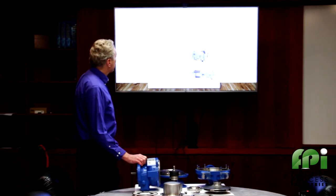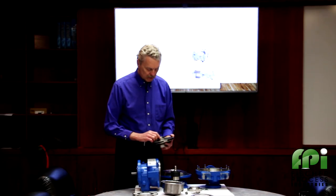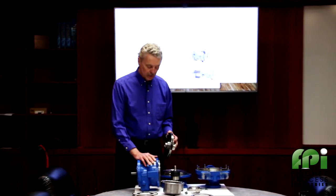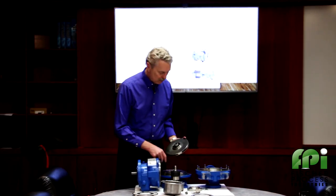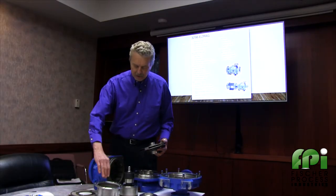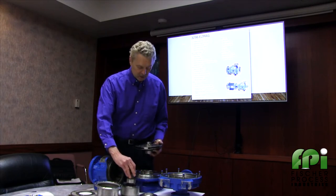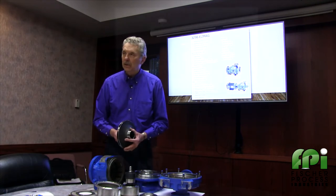The closed impeller design with balance holes — the purpose of that is to circulate the fluid through the pump. The back end has to have circulation. We start at the discharge at the highest pressure point of the pump, come back through the can across the magnets and the bushings, and then return to the low pressure side, creating a circulation loop.